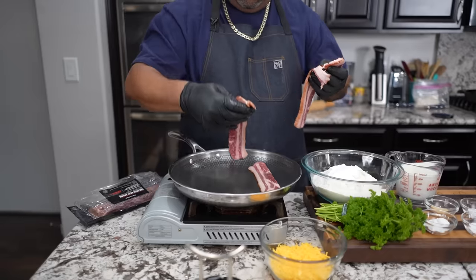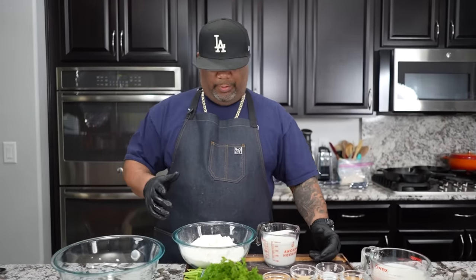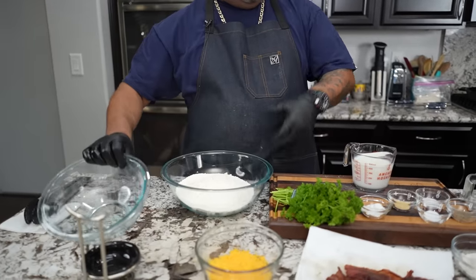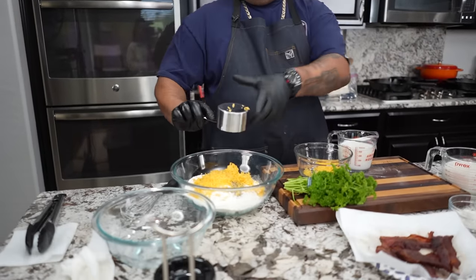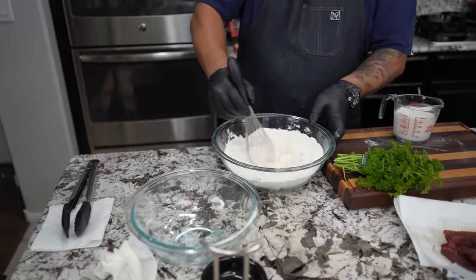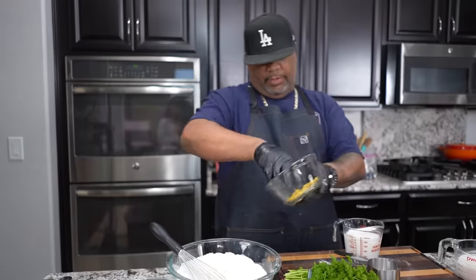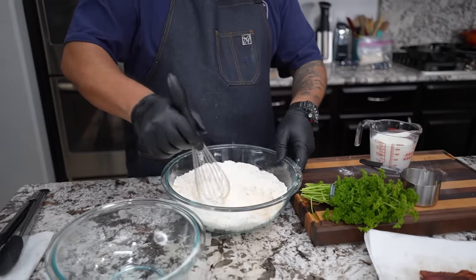This is more of a dump-and-go method — just take all your measured ingredients and put them in a bowl, no right way or wrong way. Then add about a cup of cheese. These biscuits are going to be fire. Just whisk it all together to combine. You can add a little bit more cheese if you want — the trick is just don't put too much or they'll be super cheesy.